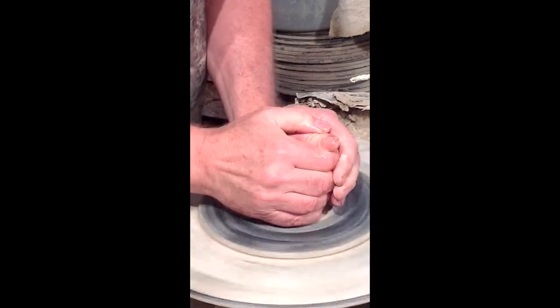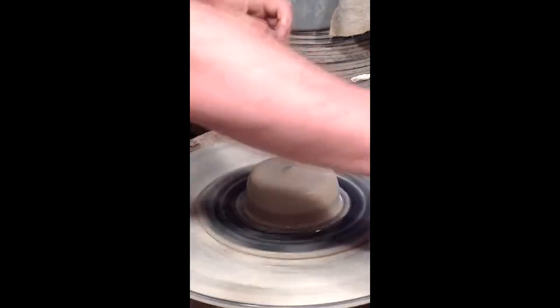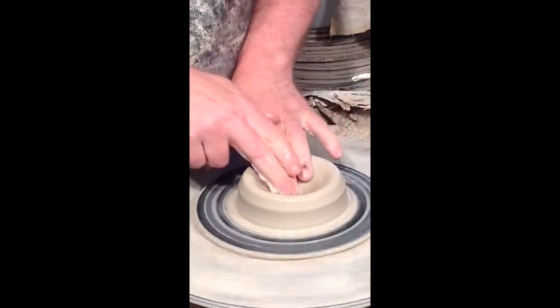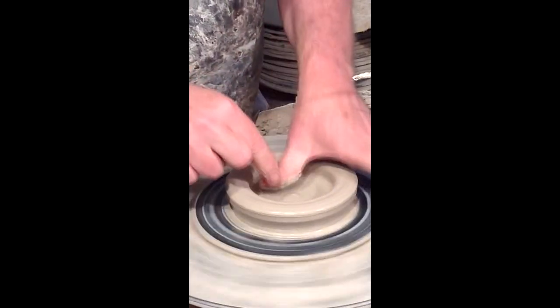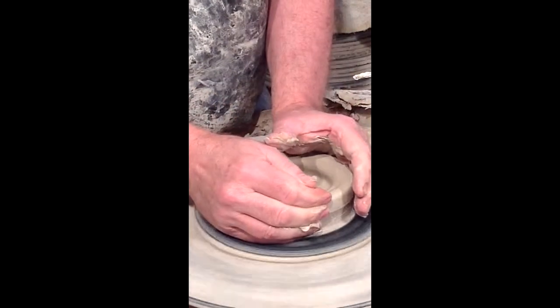I press down and in and bring it up, press down and squeeze. Now that the clay is centered, I'm going to open it up with my two thumbs, pressing down and being careful not to go through the bottom. Then I want to stretch that out — I reach down and stretch out that hole to create the bottom, flattening and compressing it with my thumb.